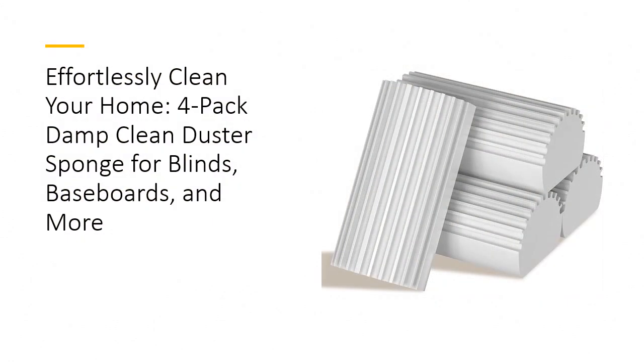Revolutionary Cleaning Efficiency. The JamieEye Damp Clean Duster Sponge is your ultimate solution for a spotless home. Designed to remove dust, debris, hair, and stains effortlessly, this high-density sponge features a unique U-shaped groove that captures dust particles with ease. Unlike conventional cleaning tools, it's reusable and durable, ensuring your home stays immaculate without the hassle of frequent replacements.